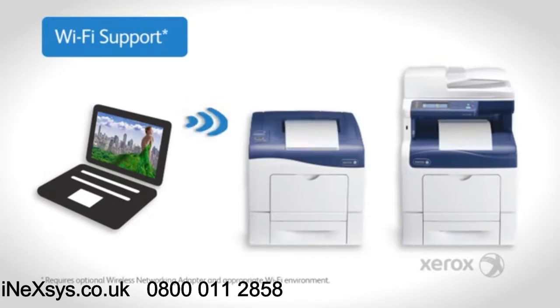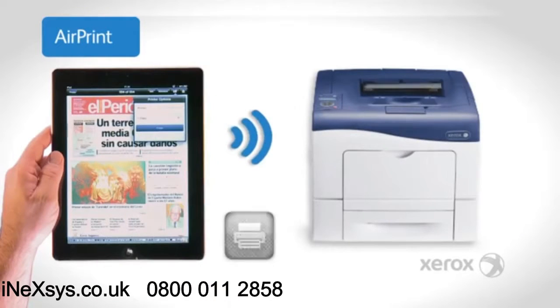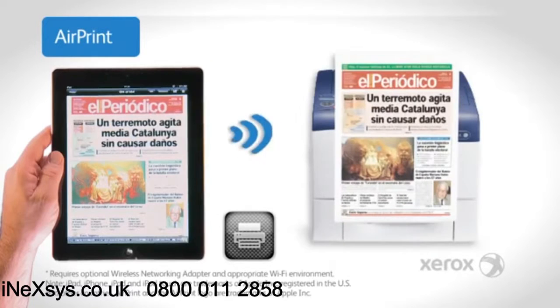To print from wireless devices, optional WiFi support is available for both printers. And with Apple AirPrint, you can print email and other documents directly from your mobile Apple device.